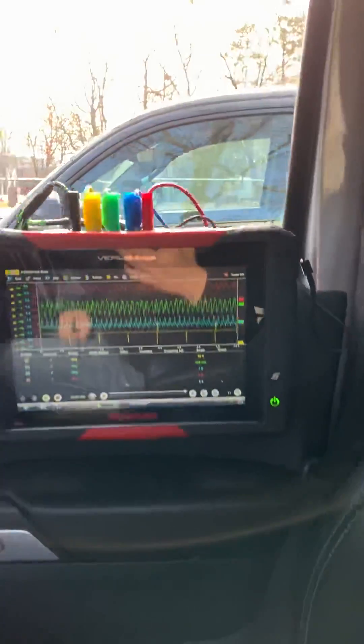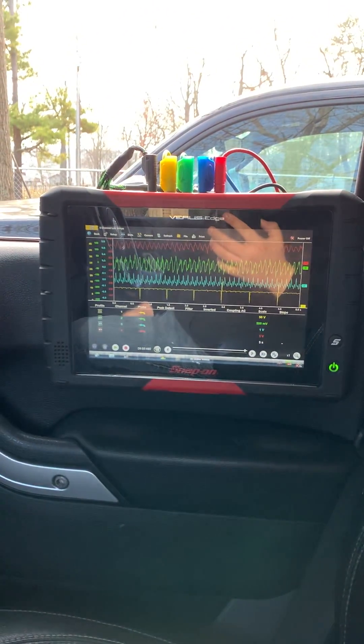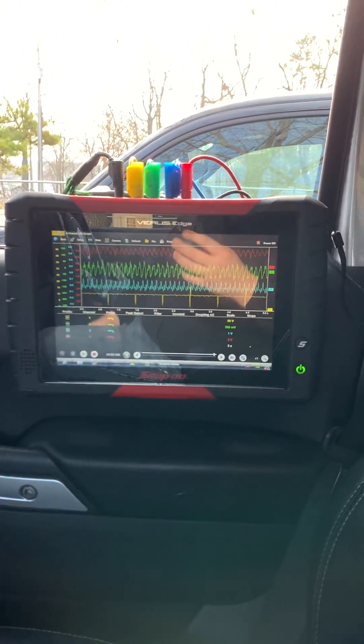So like I said, this is just a quick video to show you the uses of a pulse sensor and why you should be using them in your diagnostic process, especially if you feel like there might be a mechanical fault. Thank you guys and have a good day.